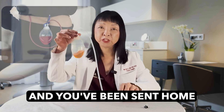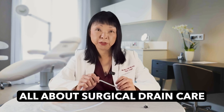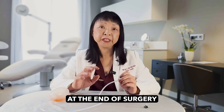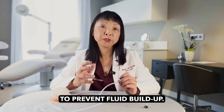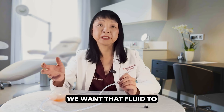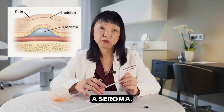If you've had surgery and you've been sent home with one of these, don't worry. I'm going to tell you all about surgical drain care in this video. Drains are basically put in at the end of surgery to prevent fluid buildup. When your body's had surgery, it's going to try and heal and it's going to make fluid. We want that fluid to come out. Otherwise, you get a fluid collection inside called a seroma.